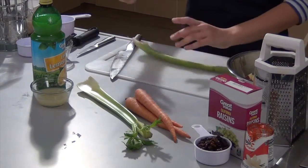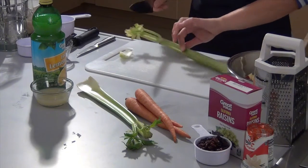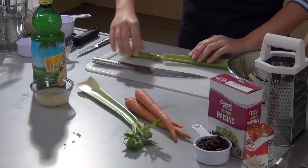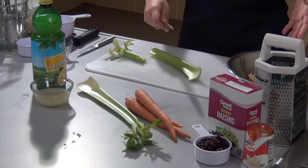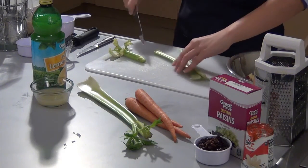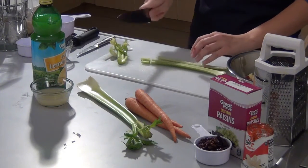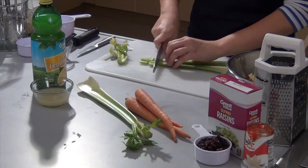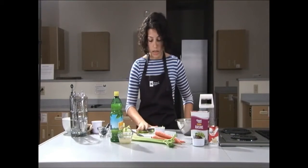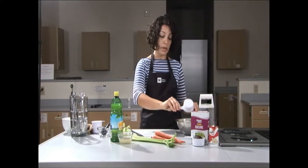Next we're going to do the celery. With celery, it's important to cut about a quarter inch to a half inch off the bottom and a quarter to half inch off the top. To get bite-sized pieces around the same size as the apple, we're going to cut it in half lengthwise up the middle, and then going from one end to the other make about half-inch cuts. That was one stalk equaling about a half a cup. Put this in the bowl.